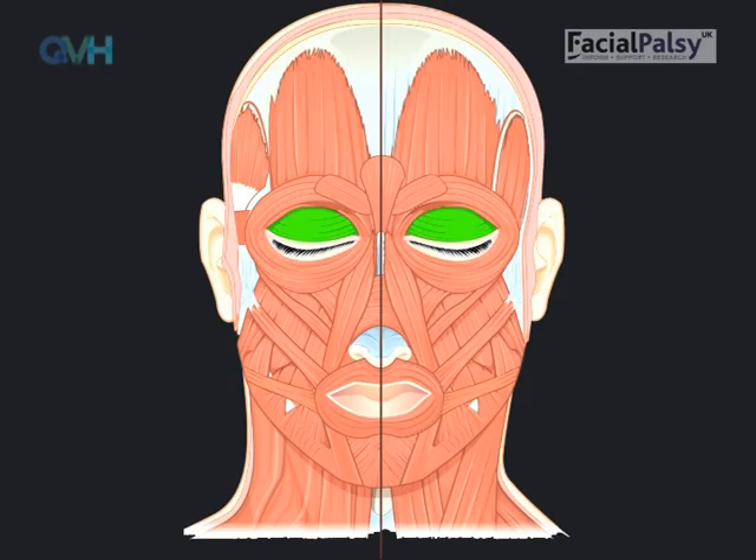The muscles that close the eye are very delicate muscles in the upper eyelid, which are shown in green on the picture. As you close the eyes, the top eyelid gently comes down, as shown by the arrow, to meet the bottom eyelid. It's important to realise that the lower eyelid does not lift up at all when gently closing the eye.